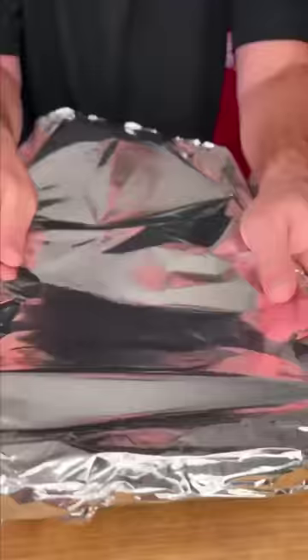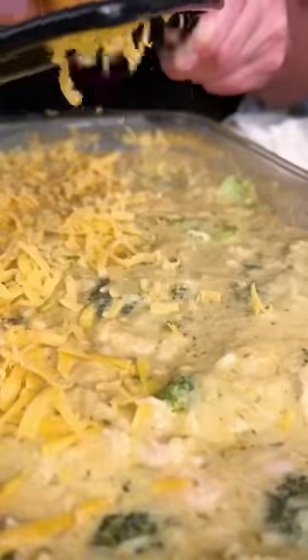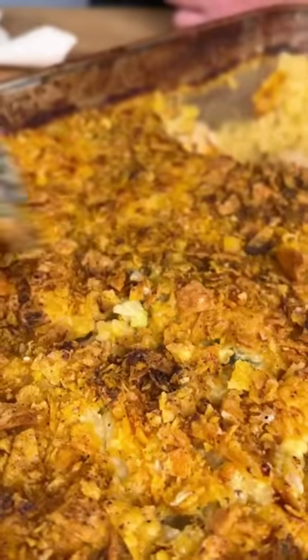Add more Danos, mix that all around, cover it, and go into your oven for 50 minutes at 450 degrees. It doesn't look great yet, but top it with cheddar cheese and some Doritos, throw it back in — 15 minutes later, my friends, that's the yum yum, get you some. Let me know what you think!